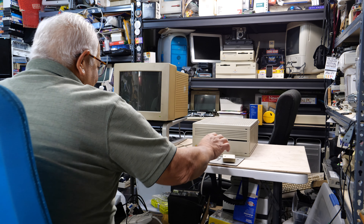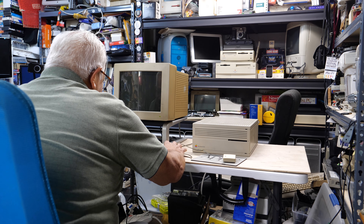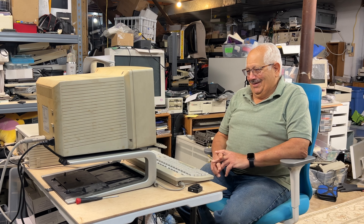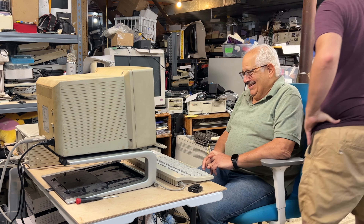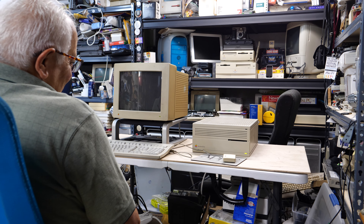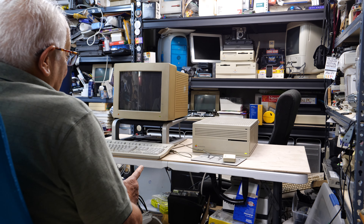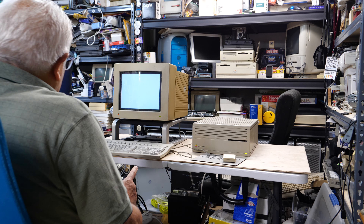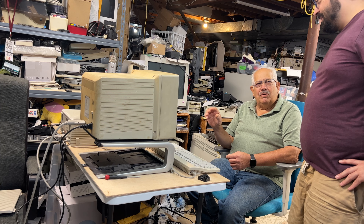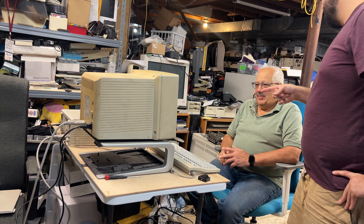Dad figures out how to turn it on using the keyboard power button — he remembers that. There's excitement as it boots up. Dad recalls this was the top of the line — he had the 2CX, and at work they had the 2CI. Steve explains this one has memory on board and video on board, so you didn't need a separate NuBus video card like Dad had.